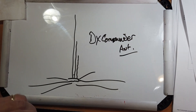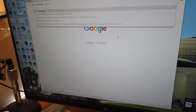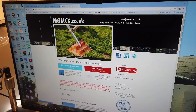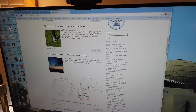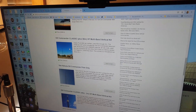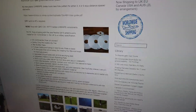The classic DX Commander — let's look at it on screen. It's at M0MCX.co.uk. The antenna we're looking at is the so-called classic. There are millions of different ones; I think this is the one I bought. What you're looking at is the mast — you can't see the wires going up in there. There are plastic spacers that keep them apart.